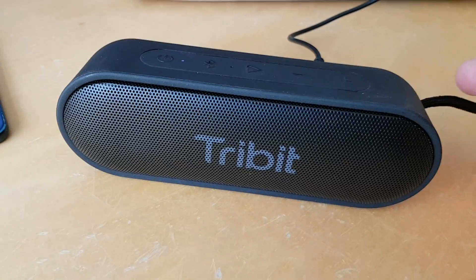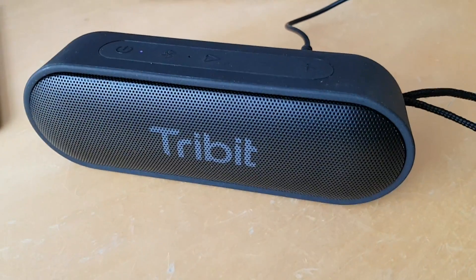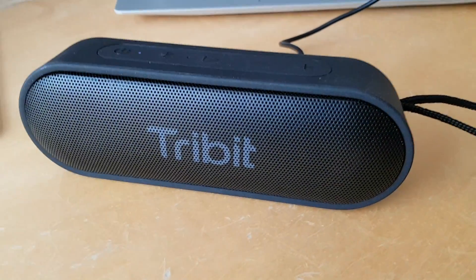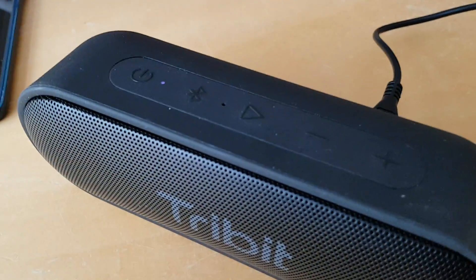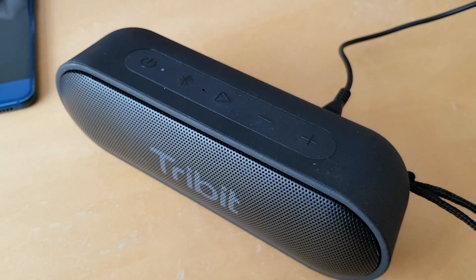You get a USB cable but you do not get a 3.5mm audio cable, unfortunately, so you have to provide that yourself. It's a great little speaker — it's just a shame it's not available in the UK just yet, but by the time you watch this it may be. Get the full review at coolsmartphone.com and I'll see you there.